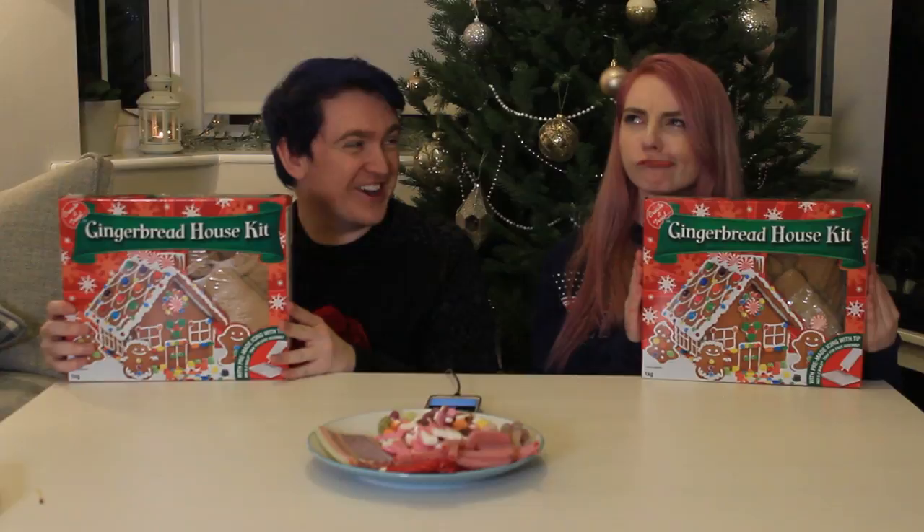We are here today because we are doing gingerbread houses in a competition-esque form. We're going to make them and then you can all tell us whose was better. But we can leave it to the competition! Okay, competition time!